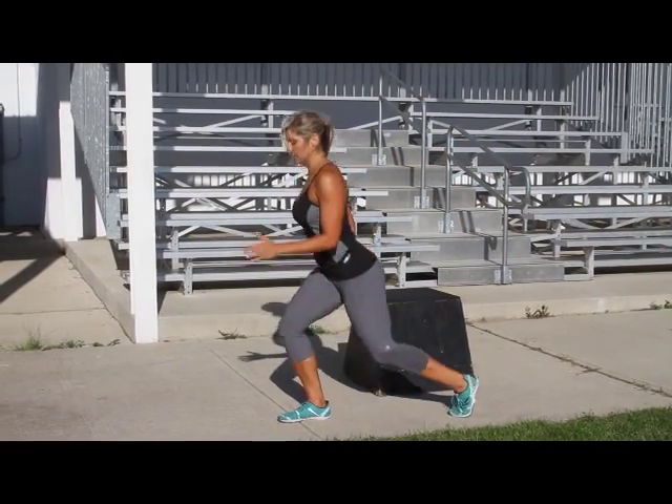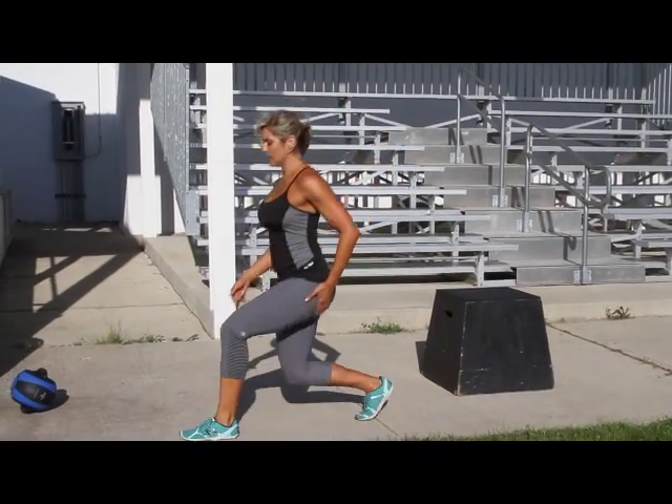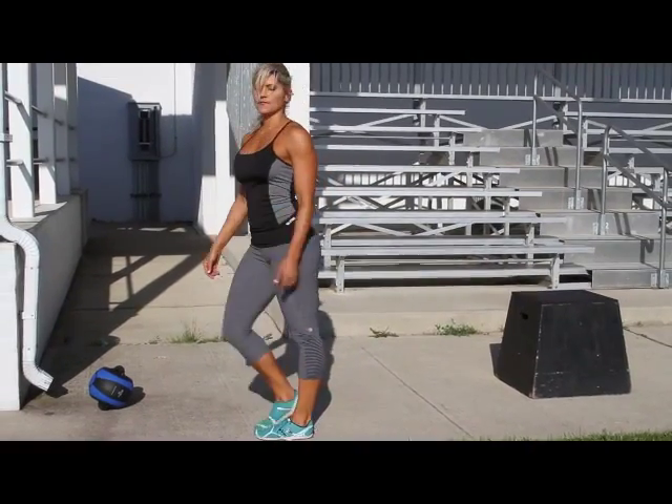Come down, push through that glute, and stop in the center. So that's a walking lunge.